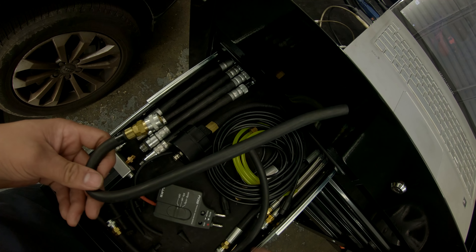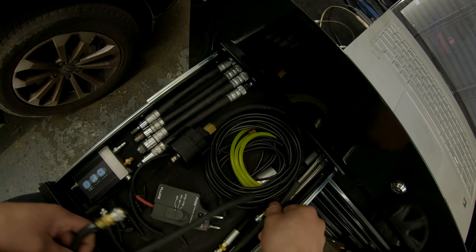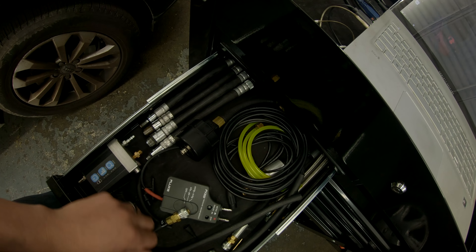Hey there viewers, thank you for tuning in once again to Super Mario Diagnostics. Today it's going to be a little bit different — it's not going to be a diagnosing video. I'm actually going to do a rig rundown of my diagnostic cart. Some people have reached out and told me they wanted to see this video, so I'm going to go ahead and make it for them. This is by no means a showing-off video — there's not much to show off. It's a Harbor Freight cart.